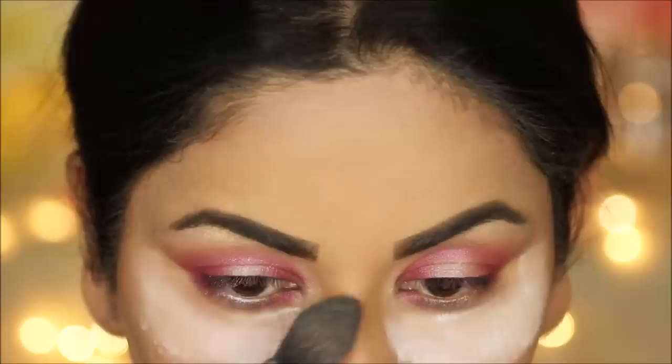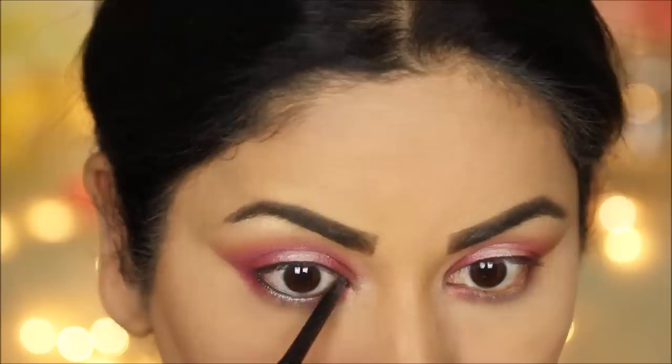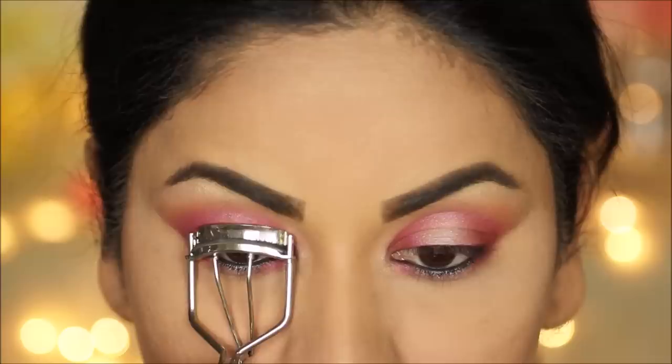Now I'm dusting out all the excess powder, and then I'm going to be tight-lining my waterline with a waterproof eye pencil — this is the Giordana Easy Liner in black. It's always a good idea to use waterproof products around your eyes, especially if you're like me and laugh a lot and tear up from laughing — it'll save you from a lot of trouble.